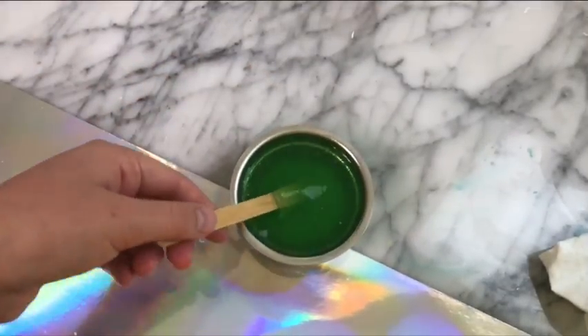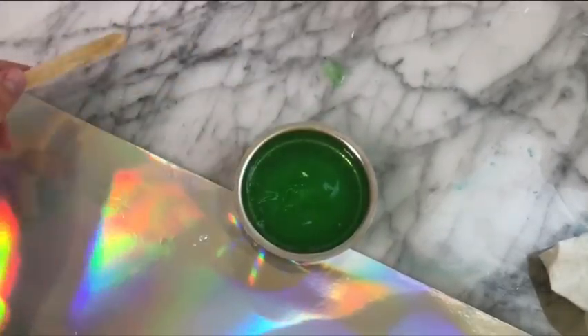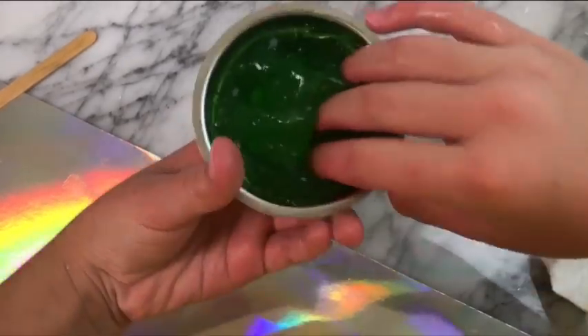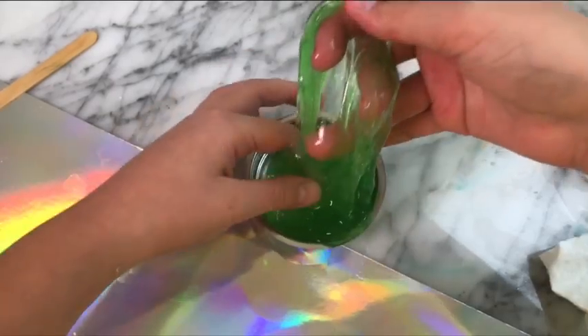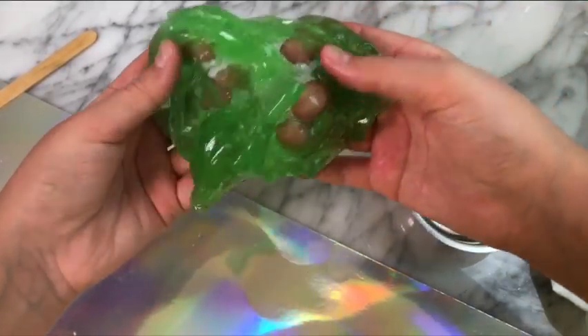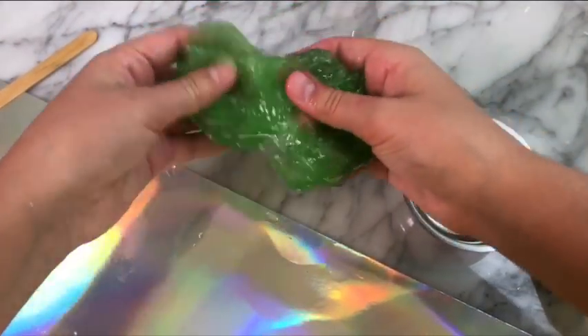This is what the slime looks like. I pulled out the little spoon thing and realized it was kind of a jelly texture. When I poked it, it was really cold but it did kind of feel like a soapy slime — kind of like soap slime, to be honest. It was really sticky, but this recipe was a success. I was super happy that this recipe worked out.